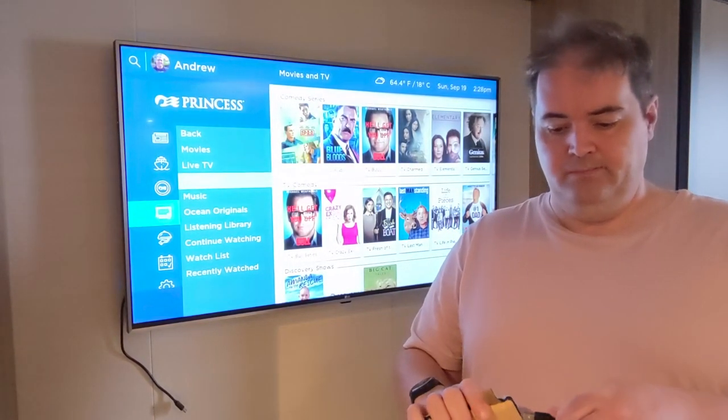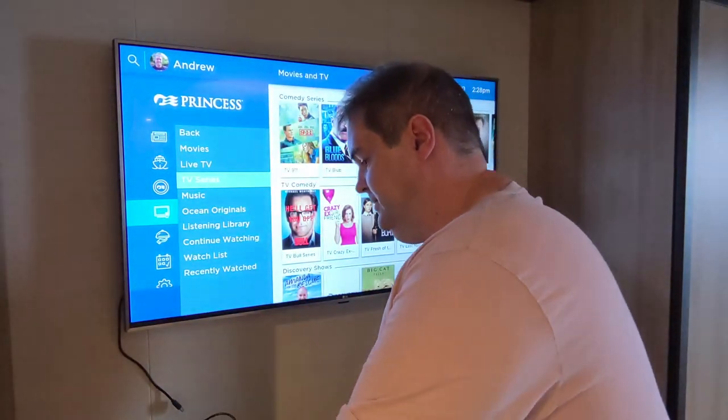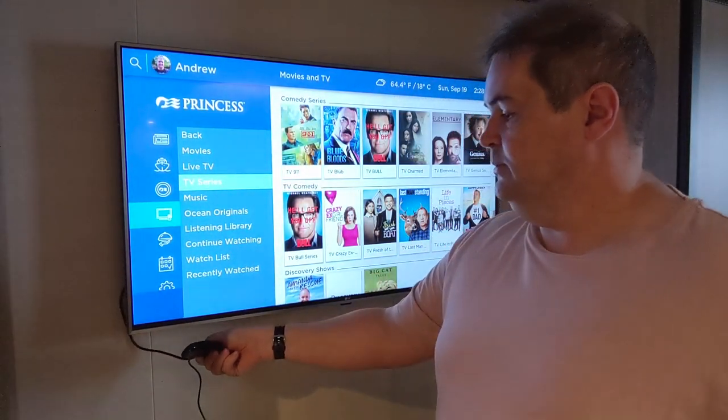If I power up the Roku — it's connected via the HDMI — you won't be able to see the Roku itself on camera, but it is now flashing, showing it's powered on.